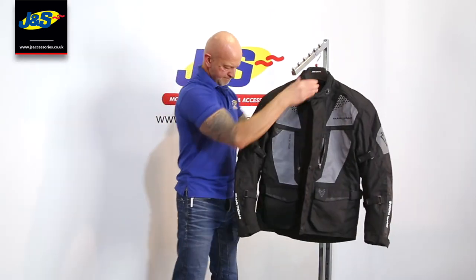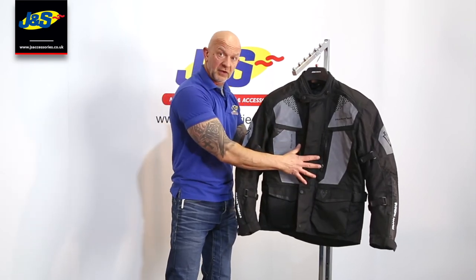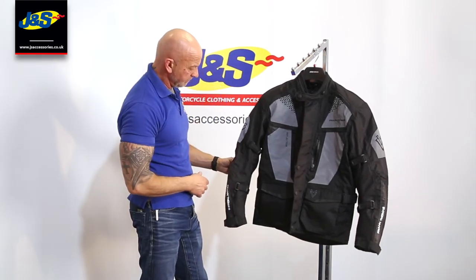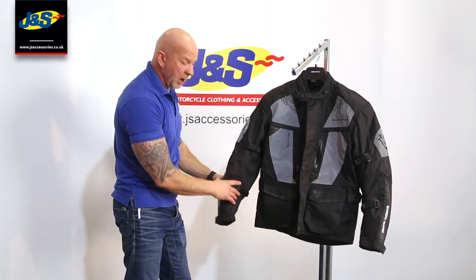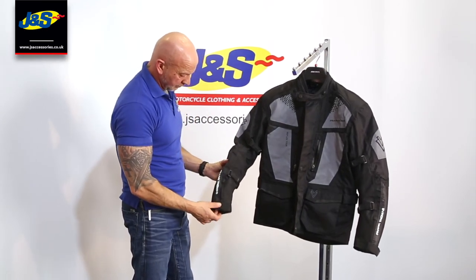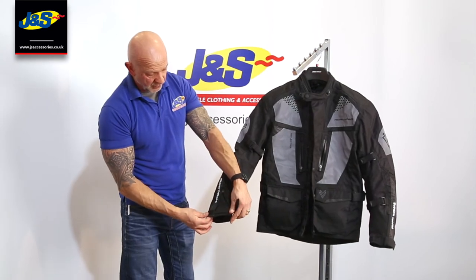Turning around to the front again — as I said it comes with body armour: shoulders, forearm and elbow. There is a pocket space for a back protector which can be upgraded, though that comes separately if you want it. On the arms, you've got adjustments with velcro straps on the bicep and forearm just to hold that body armour in place if you want it to fit a little bit snugger. At the bottom of the sleeve, at the cuff, you've got an easy velcro tab with the zip just to open up at the cuff.